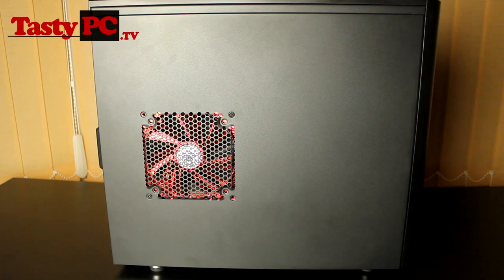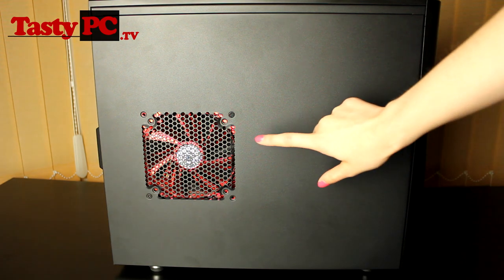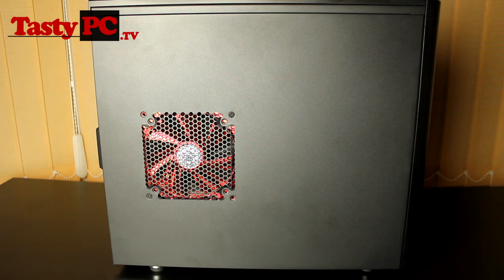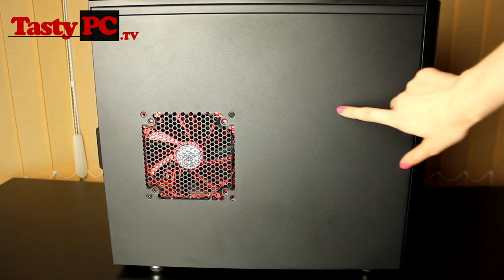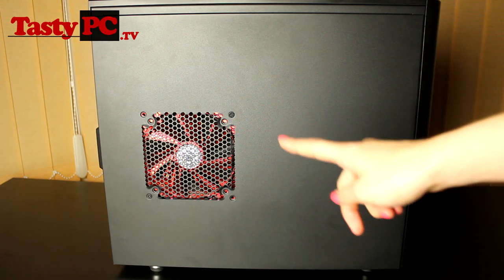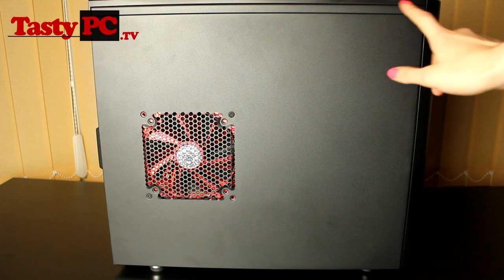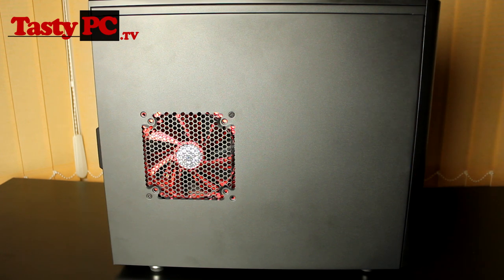If we take a look at the side panel, we've got a 140mm fan. I do prefer cases with windowed side panels and without fan mounts, but I know a lot of people prefer their cases like this. Removing the side panel is just as easy as removing the top panel — you've got little thumb screws at the end, which I've lost, that you just unscrew and it just slides straight off.